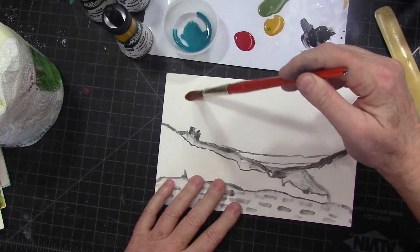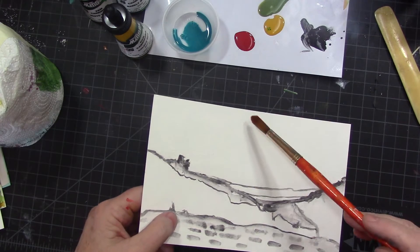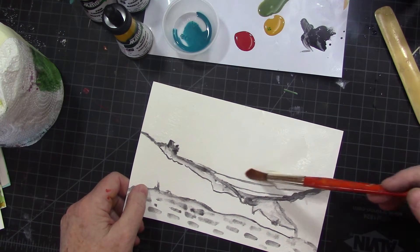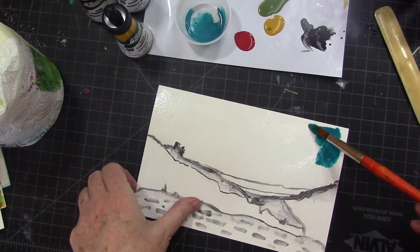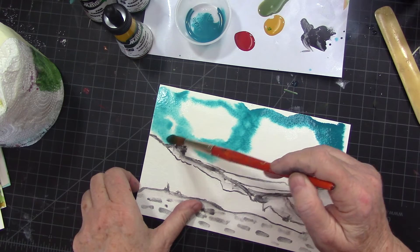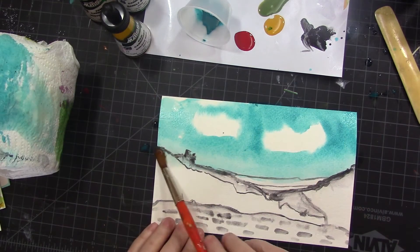Let me show you how I do a sky. You're not going to see much because I'm painting around certain areas — I'm just wetting my brush and painting around, and then I'm going to dip right into this turquoise. Once I get that down on the paper, you'll see it spreads, but it's not going to spread into the dry areas. That's a quick way to make a background with some clouds — just carefully scooting the paint around.